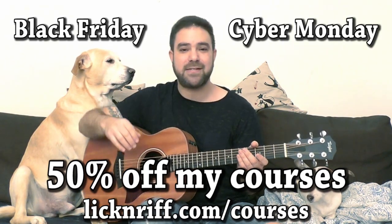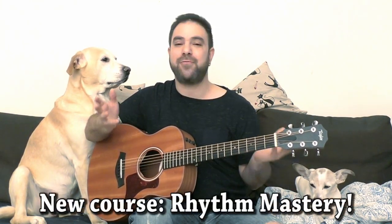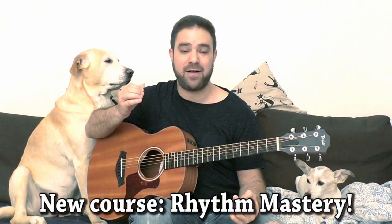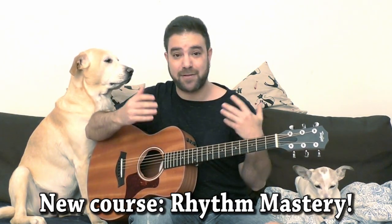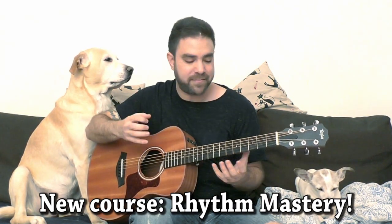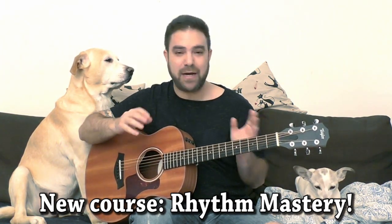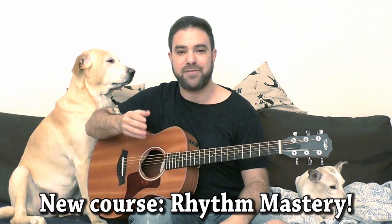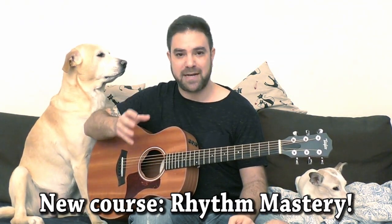I also decided to take this opportunity to create a new course: Ear Training 2 — Revenge of the Ear. No, I'm just kidding. Rhythm Mastery. Rhythm is the most problematic aspect of playing fingerstyle. Rhythm can get complex, and playing complex rhythm in fingerstyle is complex. Have I said complex yet? So I decided to dedicate myself to the subject and prepared a new course: Rhythm Mastery.